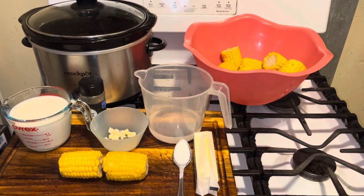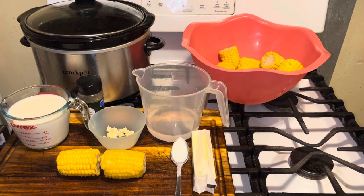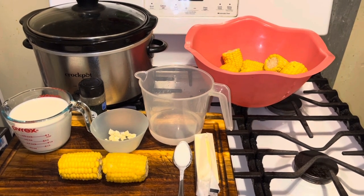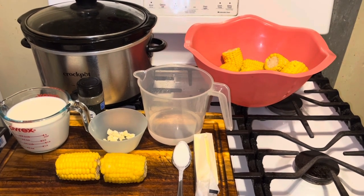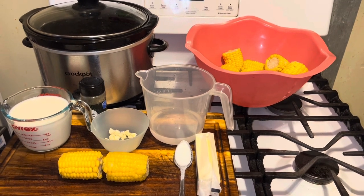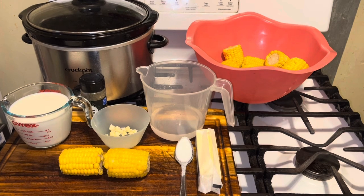Hi YouTubers, how are you today? I hope everyone is well because I'm making corn today in the crock pot — step by step how to do this easy delicious meal. You can eat this corn as a meal if you want to, but I'm gonna have turkey chops, corn on the cob, and mashed potatoes today.